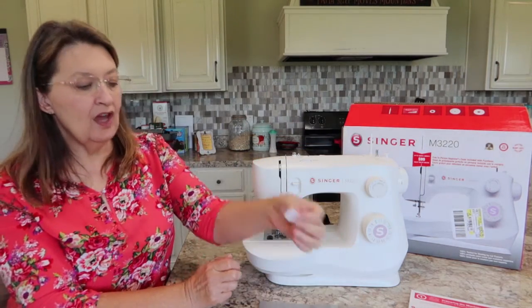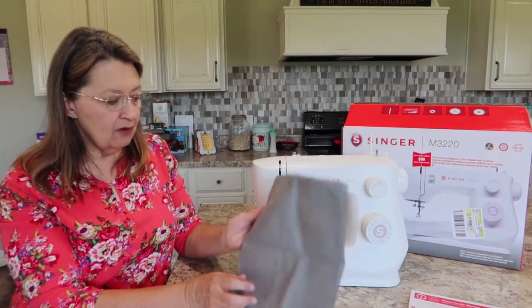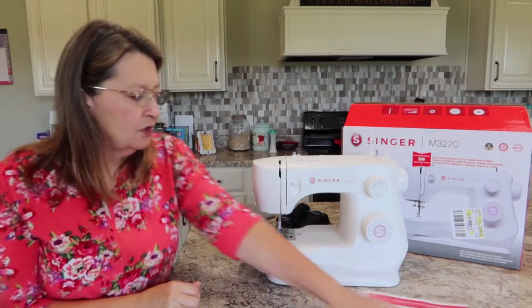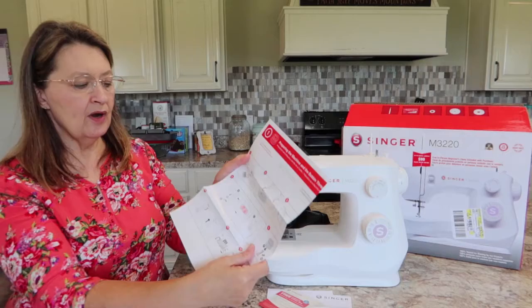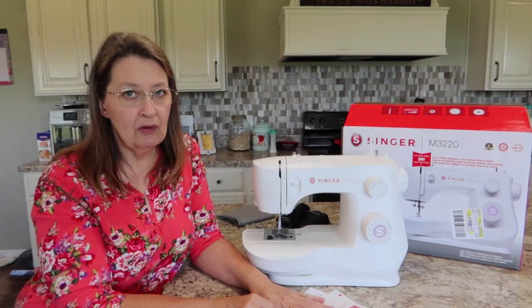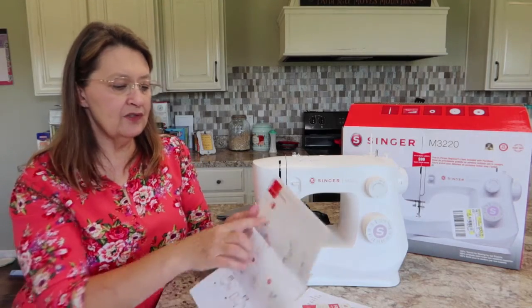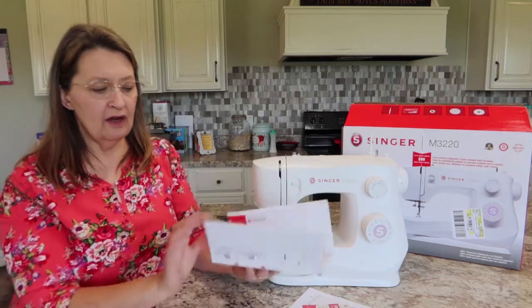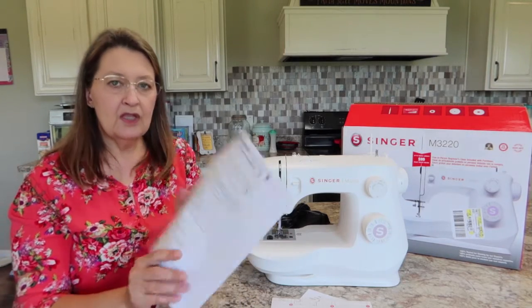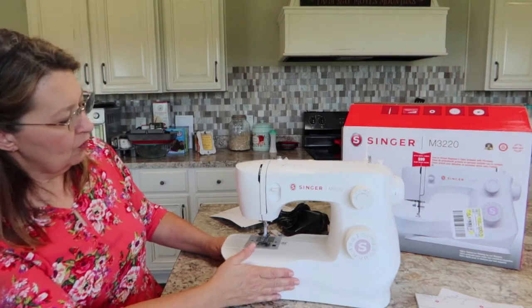You have a little felt cover to put on the spool pin so your thread isn't wobbling around as much. You also get a nifty dust cover so you can cover up your machine when you're not using it. You have some paperwork showing you how to operate your machine. There's no printed book manual — at least there wasn't in my machine — but on the paper it gives you the web address: manuals.singer.com. You can go there and download the manual.